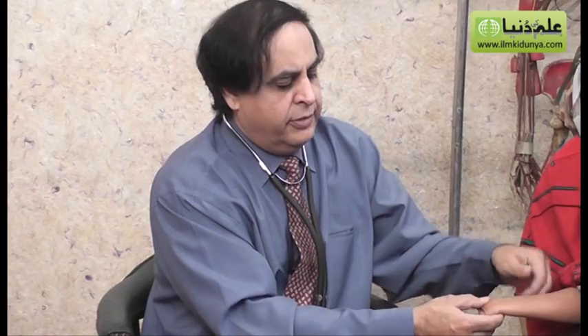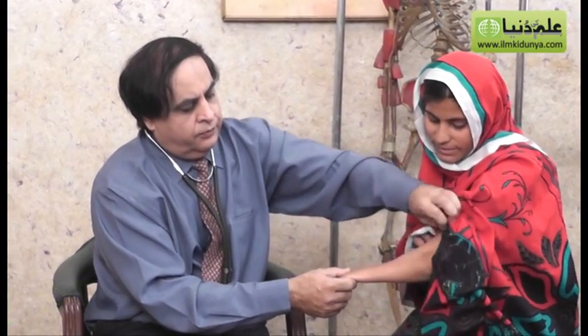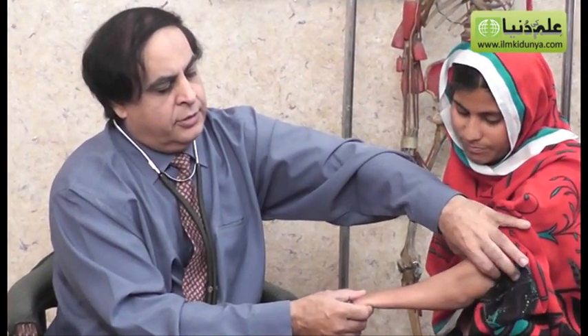Good evening ladies and gentlemen. We have a patient with us with an amputation at the wrist. The function at the elbow is good and the biceps appear to be all right, but the muscles distal to the elbow are obviously not there — they were weak.